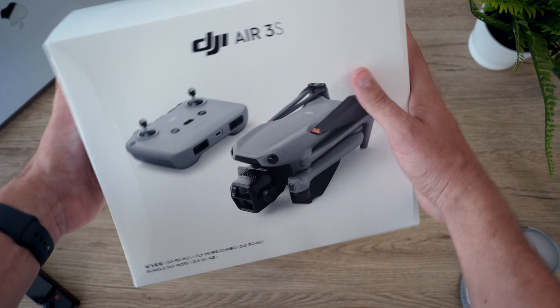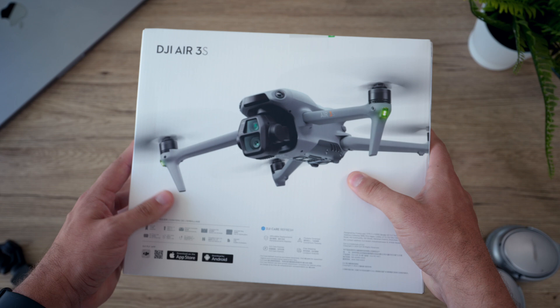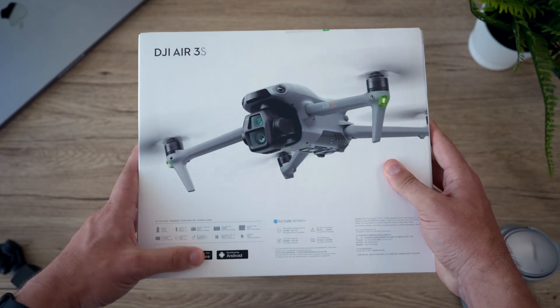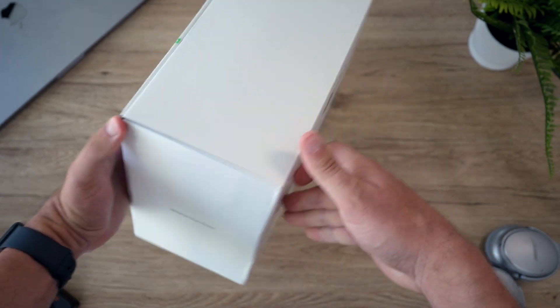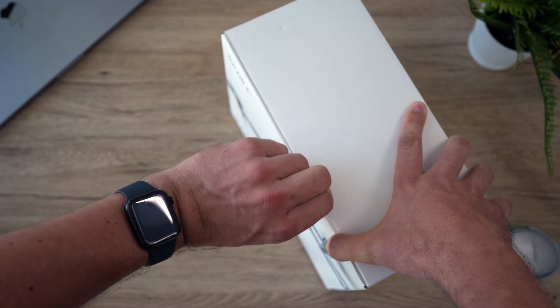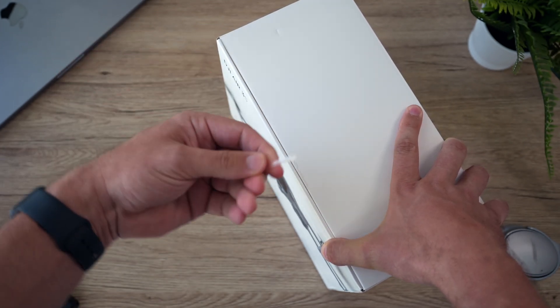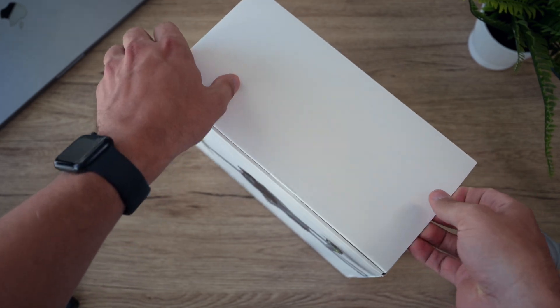So the box - here it is. It's very simple, Air 3S. The back shows a little bit of what's included, app, etc. You've seen boxes before. So let's get to opening this up - peel that little strip off there and then open the top.